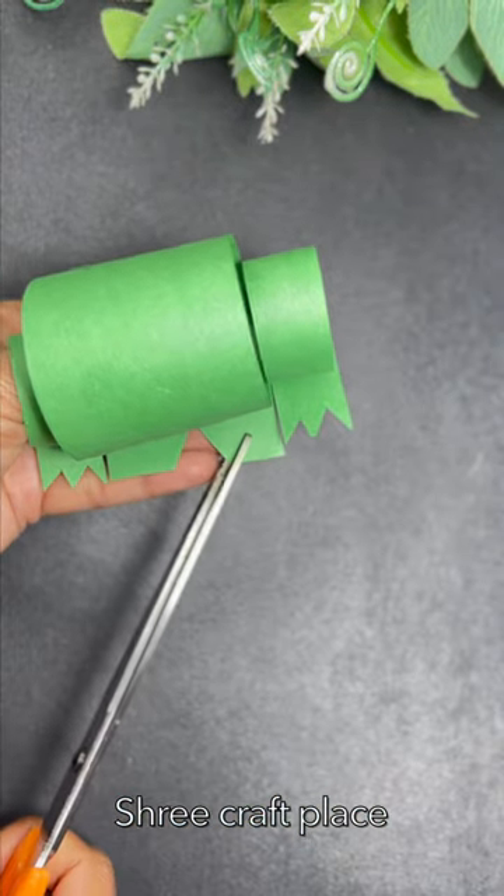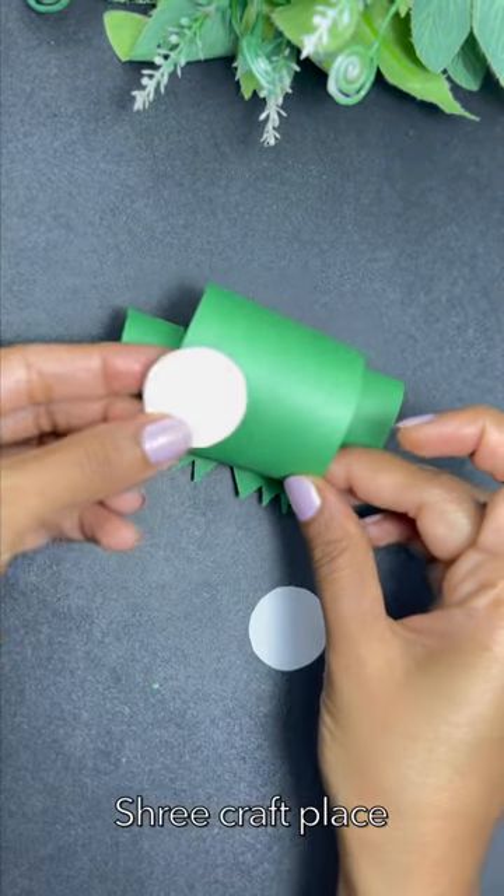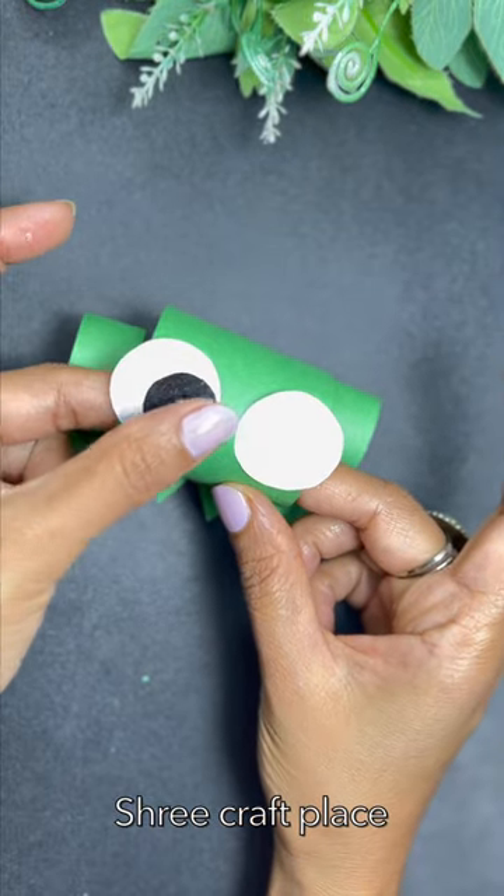Here we have done the cutting. The legs and these parts are ready. The main part is the eyes. We have taken two cut-outs of white paper, then we are putting black on it. If you want to make a pencil, you can also make a pencil.